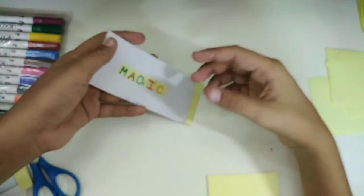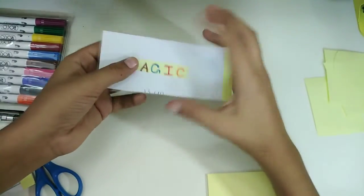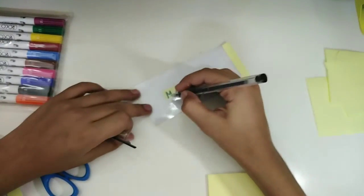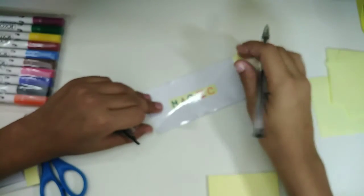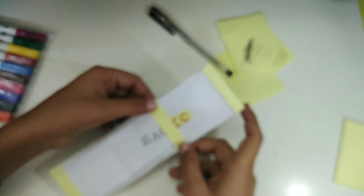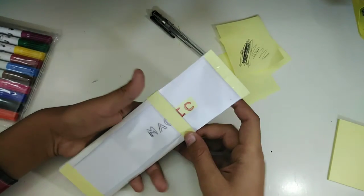Now write the same word on the plastic sheet, but not exactly the same way — you're not going to use the marker. As you can see, I've written magic on the plastic sheet, and now look — it's literally changing its color.